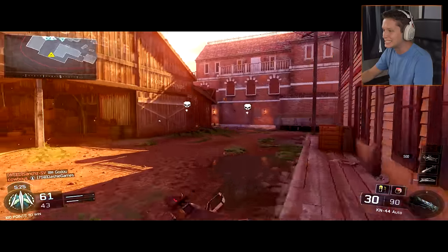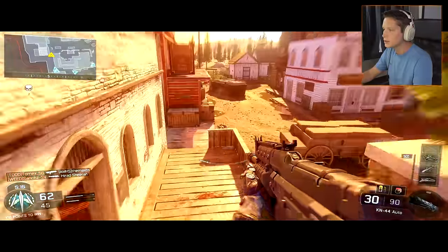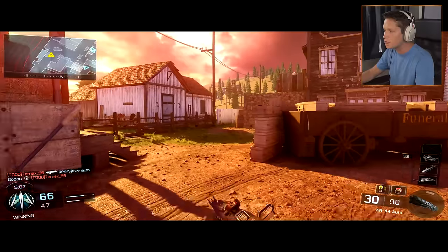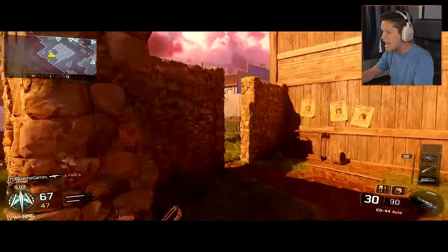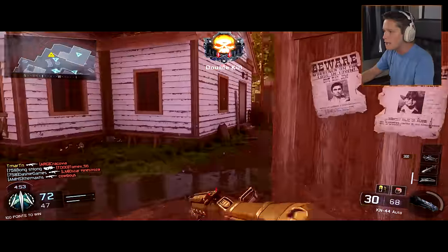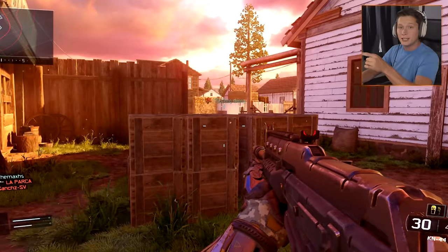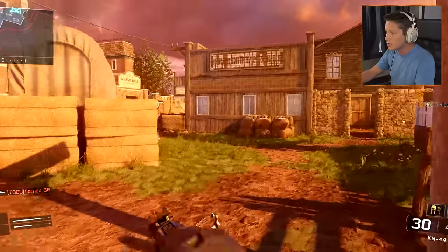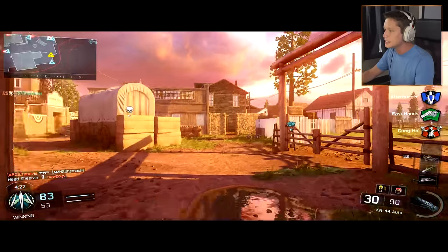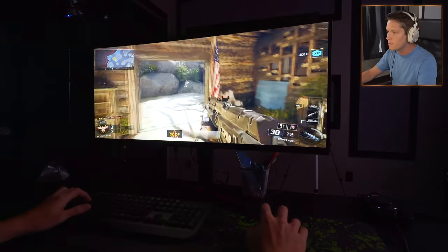Alright, here we go — oh my gosh, this is insane, we're playing on Outlaw — the Standoff remake. This looks so insane. Normally I'm used to seeing the edges of my monitor, like where the monitor stops. But now I can kind of see so much more — it's much different than anything I've ever played. I definitely have a lot more peripheral vision than I'm used to. This right here is essentially what I would be seeing on a normal 1080p 16:9 monitor, and then zoom it out — this is what I'm seeing now.